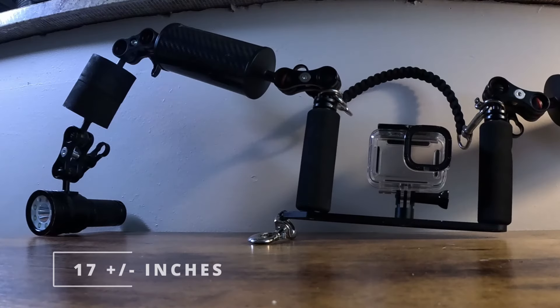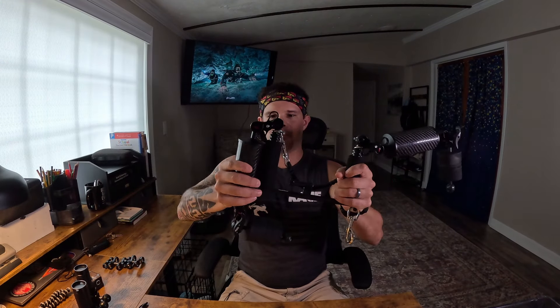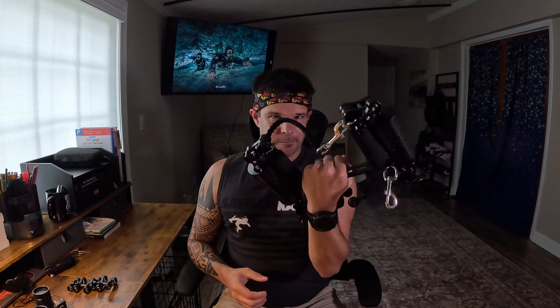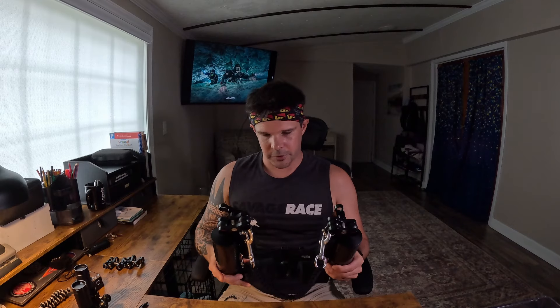At that point my rig was pretty well set the way I liked it. I could get a lot of distance between my camera lens and where my light is, and it allowed me flexibility to collapse the rig down when I'm not using it. The problem then was where to clip it - attaching it anywhere other than my chest D-ring would interfere with my finning technique. So I ordered a camera lanyard, and I can slip my arm through and hold it like a man purse - it keeps it out of the way, allows me to use my hands, and keeps it easily accessible.